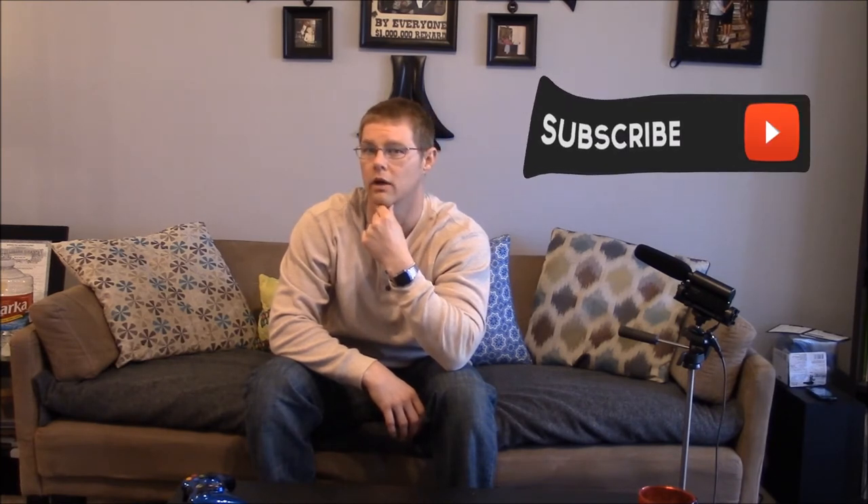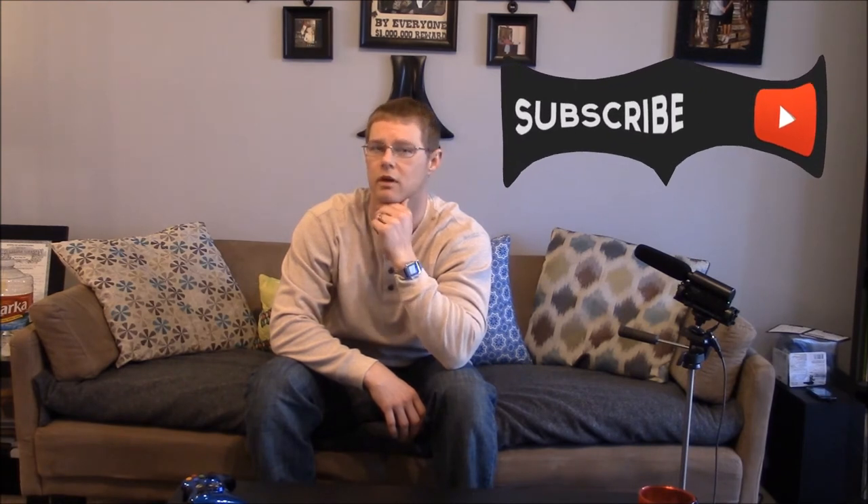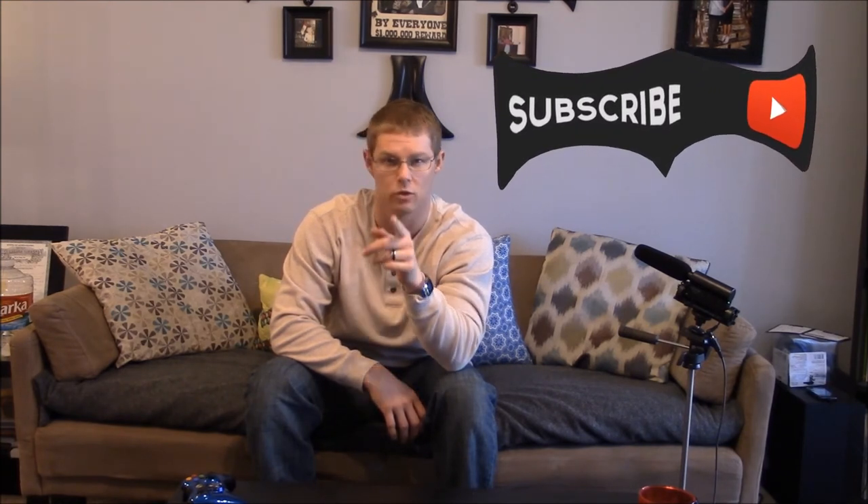Freddie thanks you for watching the video. If you have any questions please leave a comment below, and don't forget to subscribe to keep more awesome FN reviews coming your way.